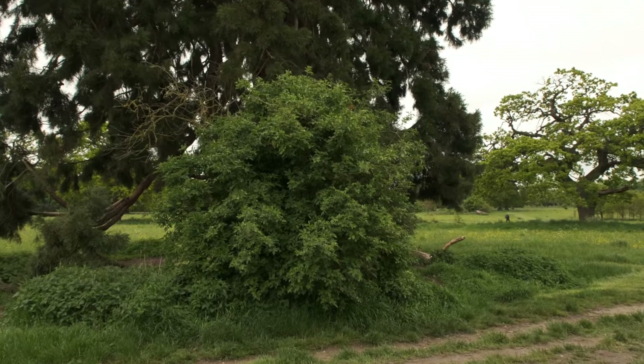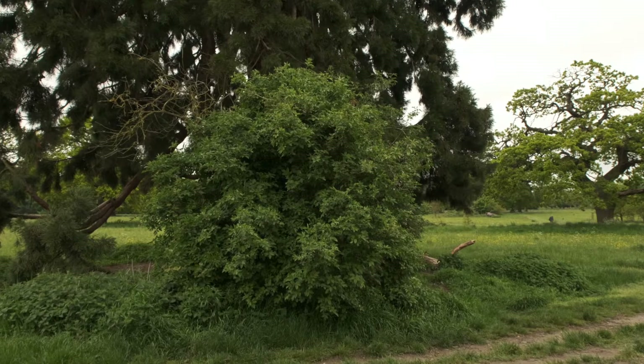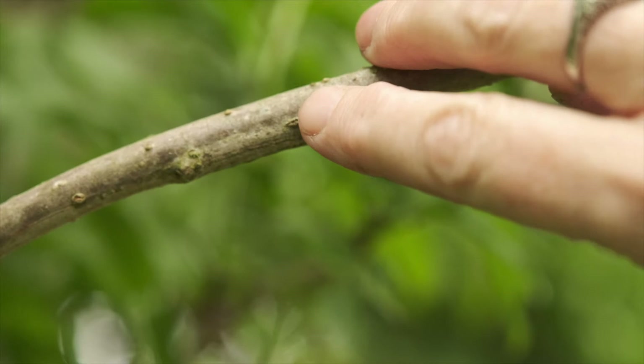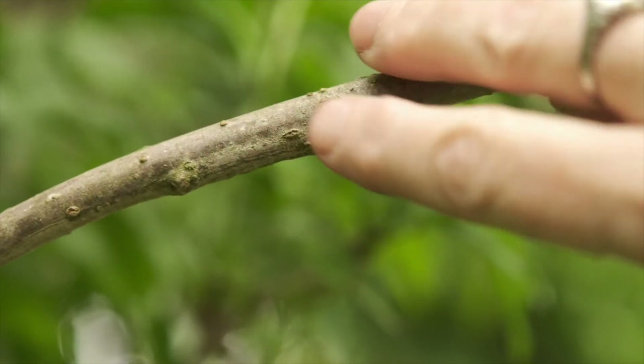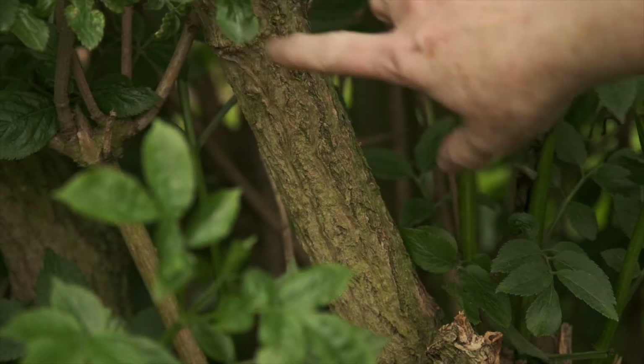The elder tree is a small tree, often described as shabby and untidy, and can be found growing throughout the UK in woodlands, hedgerows, parks and scrubland. The young bark is often covered in what looks like brown warts, but as the tree matures, the bark becomes furrowed and corky.